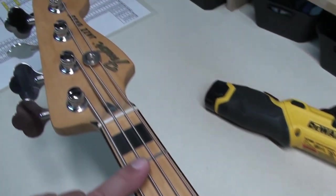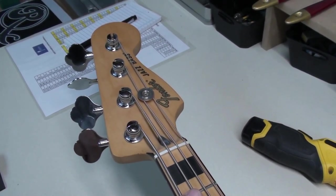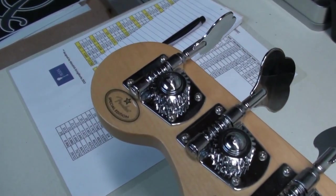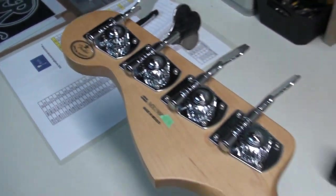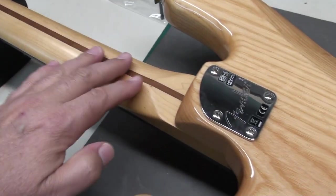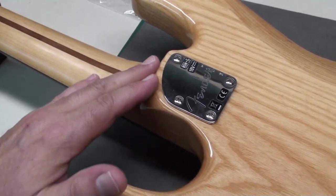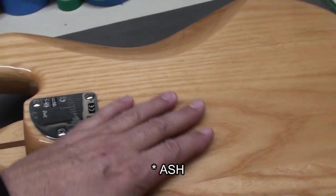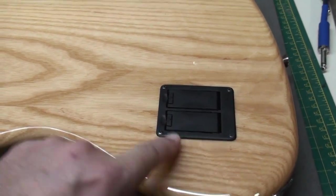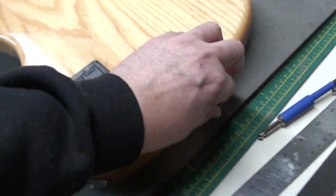It's got some black binding and a classic Fender headstock. Let's flip it over. So made in Mexico, special edition, maple neck, skunk stripe. There's a nice carve at the heel — I like that. Alder body. Two 9V batteries. Better have some extra batteries in your gig bag.